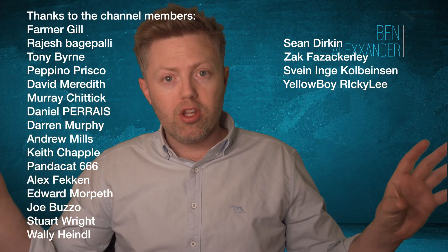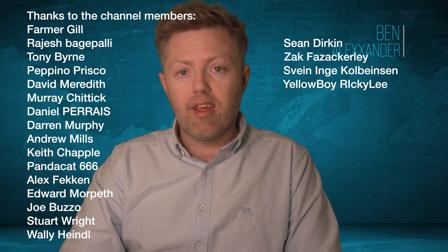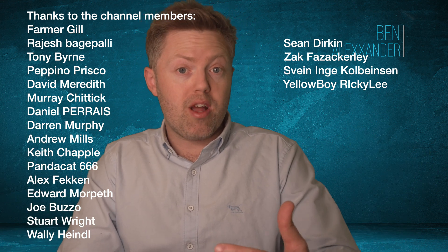Thank you very much to the YouTube members and Patreon members shown on screen. Thank you for watching, whether you're a subscriber or not. I hope you got something from the video and found it interesting. If you want to support the channel, you're very welcome to — even just subscribing is free and good for the videos.